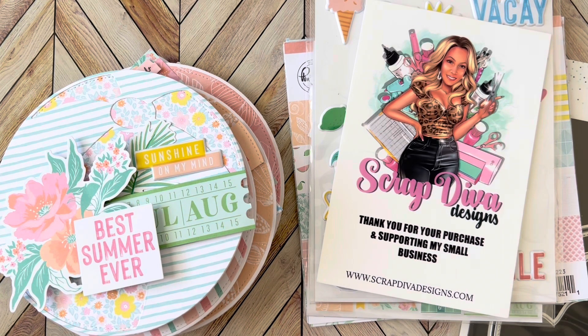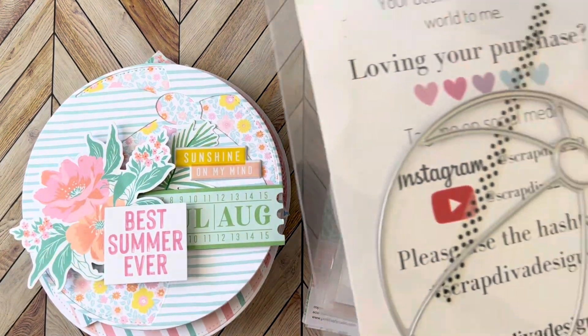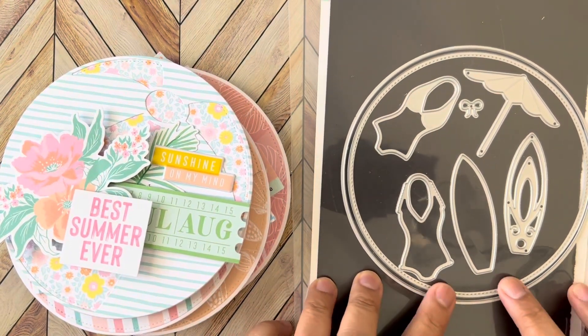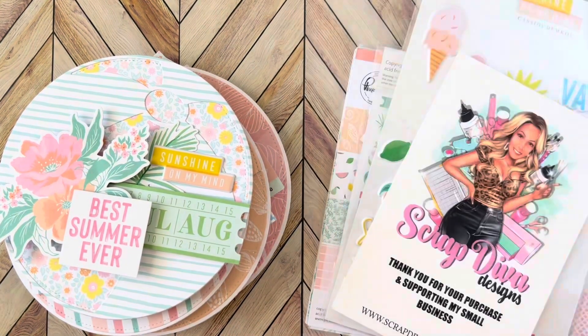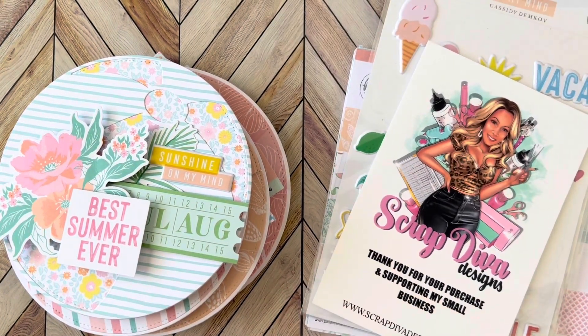Let's just jump in because you guys, I love this little album — it is so cute! For this one it's the Beach Ball, which is the shape here. It comes with the outer circle, the inner circle for layering, the beach ball part, and the little swimsuits and surfing layers.